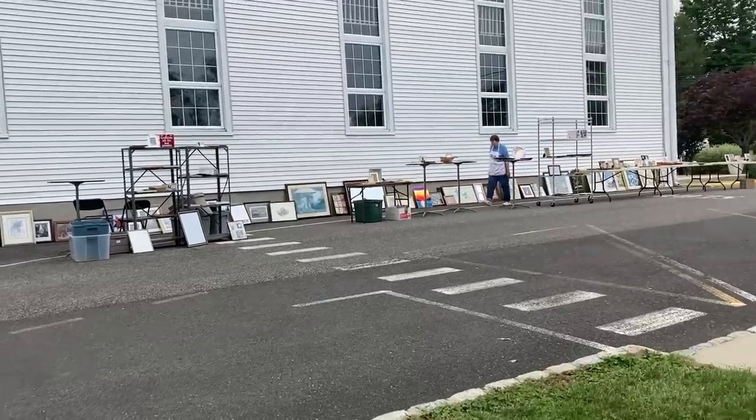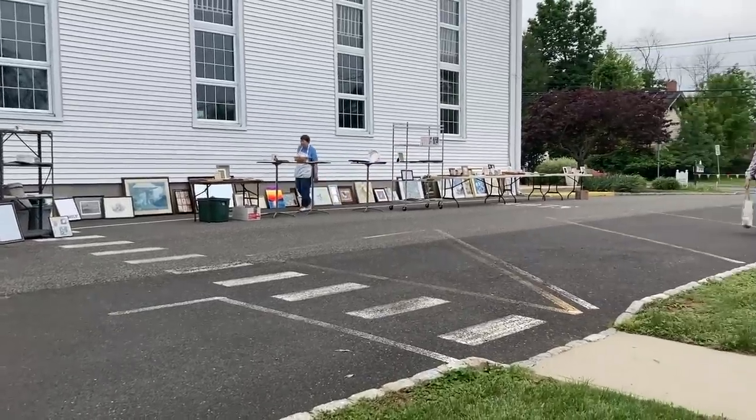We went to one recently where the prices were incredible. It was like fill a bag of books for a dollar and everything else was like 25 cents, 50 cents. So amazing deals and I found a few gems.